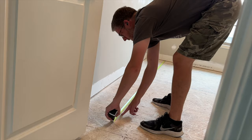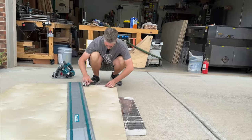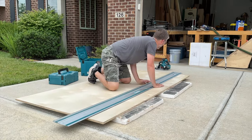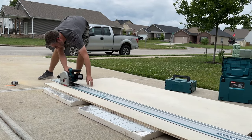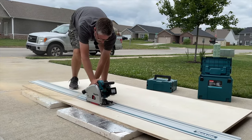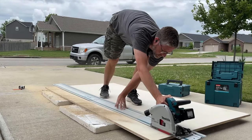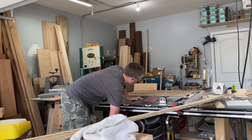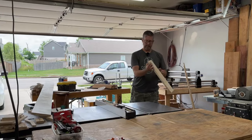Two feet will be right there, which is right where we're wanting to be. I'm going to cut a scrap at that width so that I can always put it back there at that same amount.